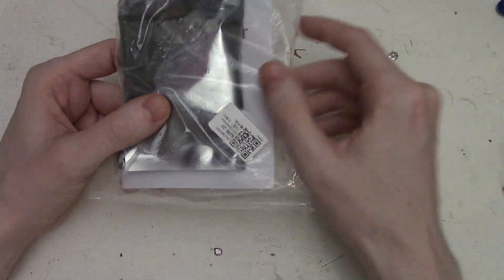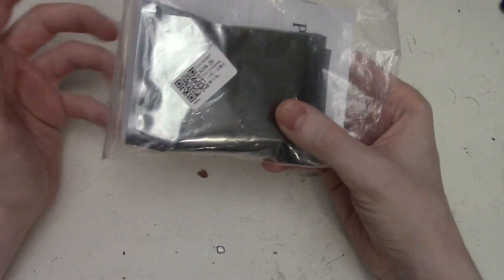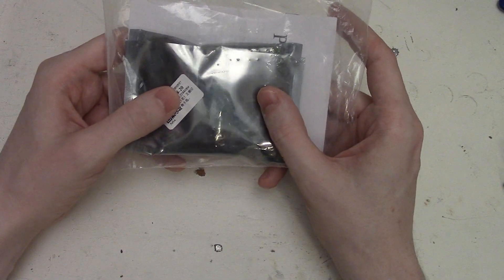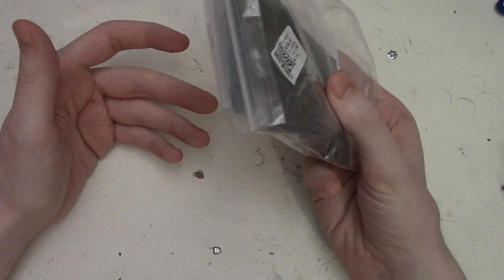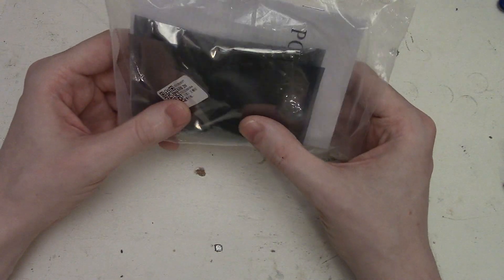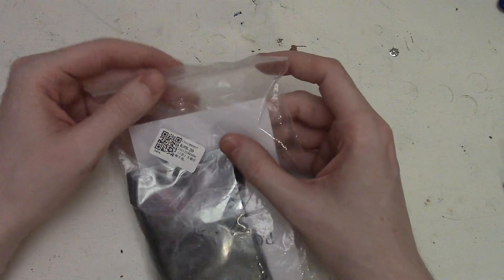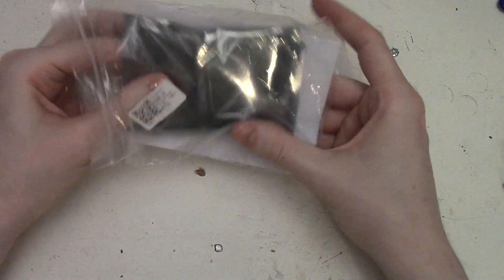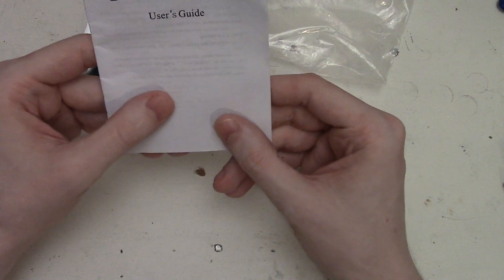This card uses the parallel port to read the BIOS post test codes. I've noticed these are a little more difficult to find than that PCI and ISA tester card. This came from AliExpress after about two weeks, and that was the only place I could really find it from, aside from maybe eBay. It's got the same kind of PC analyzer user's guide.